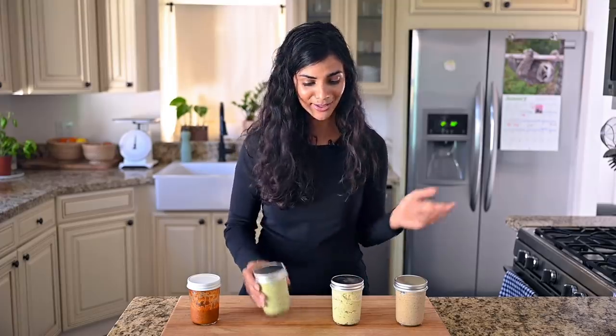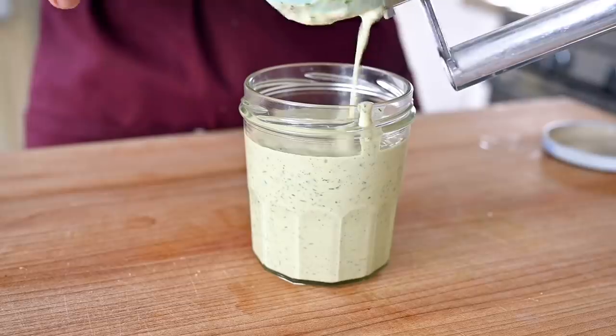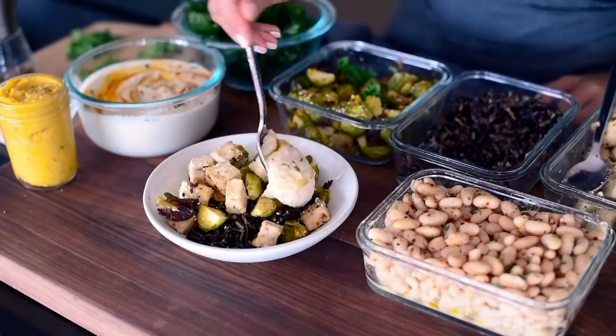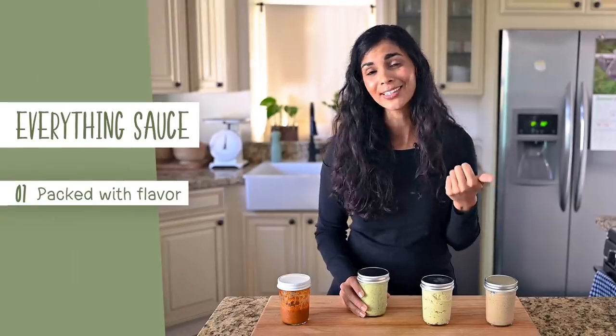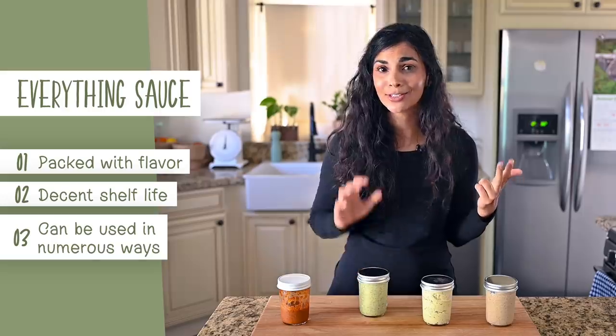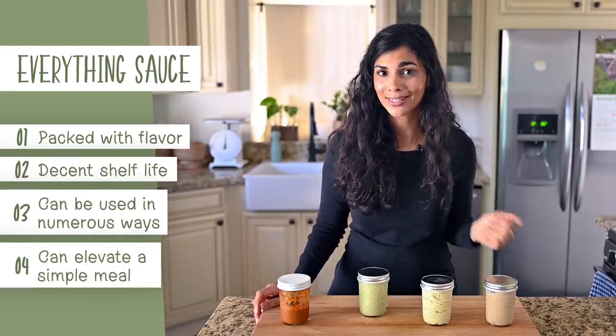Every time I meal prep, I always make at least one everything sauce, sometimes maybe two or three. I call it an everything sauce because you should be able to pair it with everything — or at least almost everything — that you make that week. It is packed with flavor, has a decent shelf life, can be used in numerous ways to round out different kinds of meals, and it can turn something really simple into a really tasty meal.